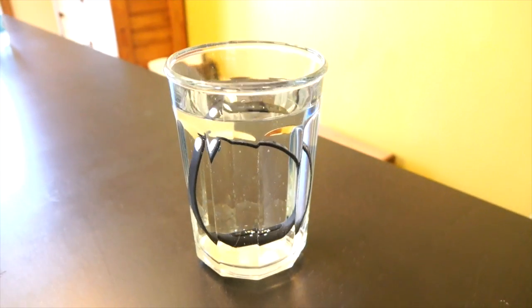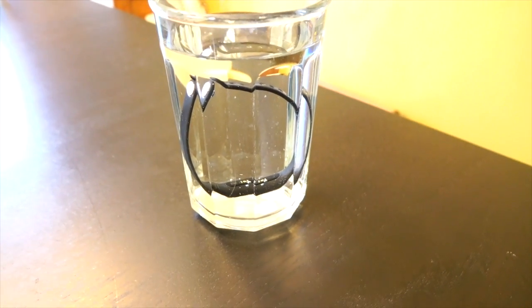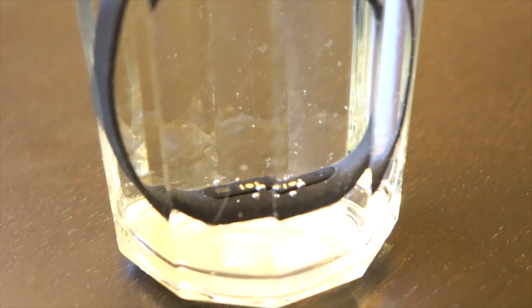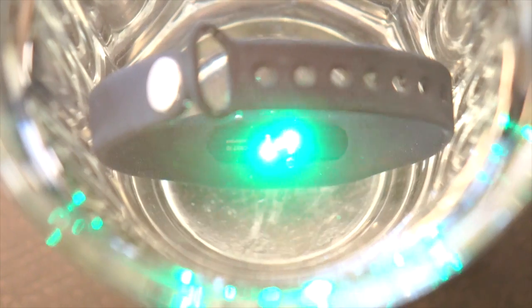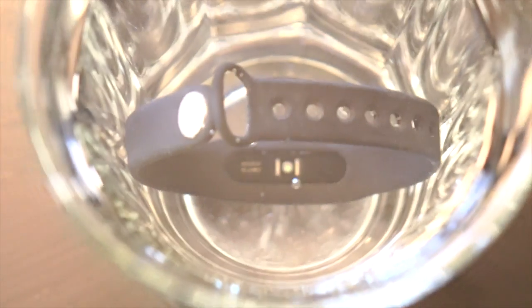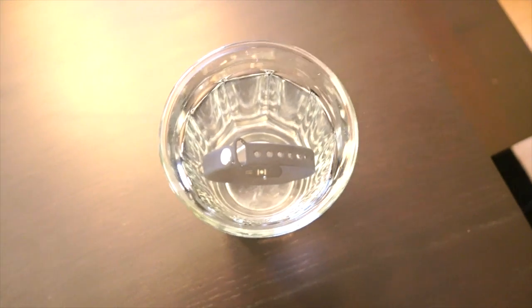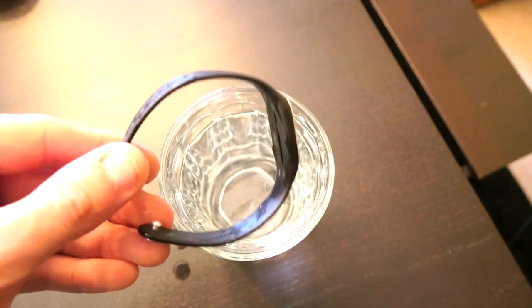It's still waterproof — the previous generation was waterproof, as is this version. You can wear it in the rain, sweat all over it, wear it in the pool or the shower, and it will continue to work. So even though this thing only sells for $20 to $30, the build quality is there. This actually feels like a much higher-end product, both in terms of how it feels on the wrist and the overall build quality. It's waterproof and definitely feels like a quality product.